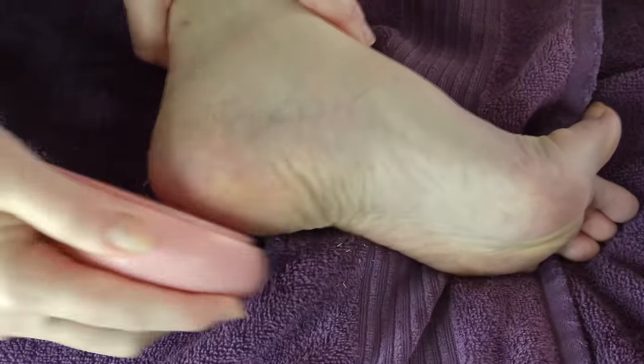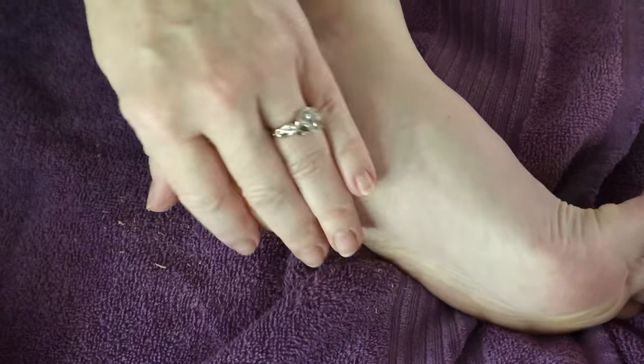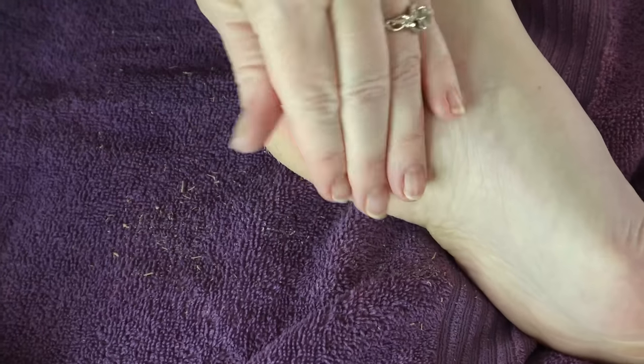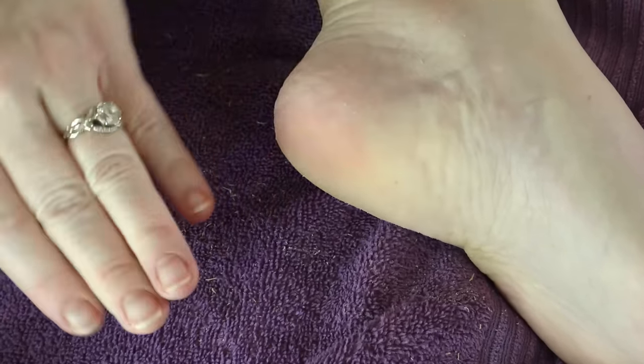You will not believe how much comes off your feet after you use this. I get so much dead skin — it's disgusting, but it's awesome because my feet are smooth. I have a spot on my foot that really builds up a very hard callus and it can get very painful. Using this keeps that at bay and I don't have to visit the podiatrist as much. This has been one of my best sellers.